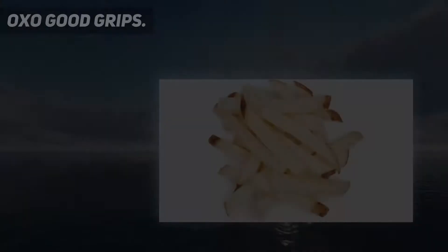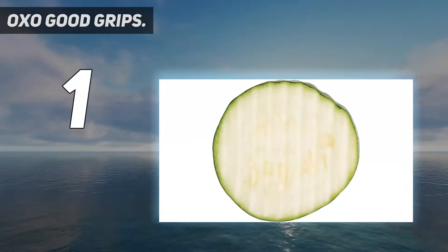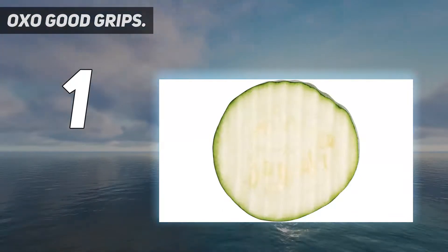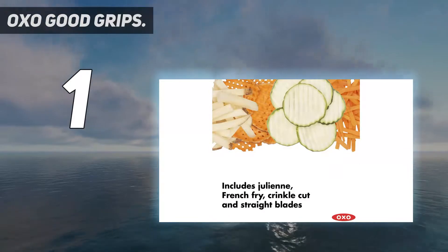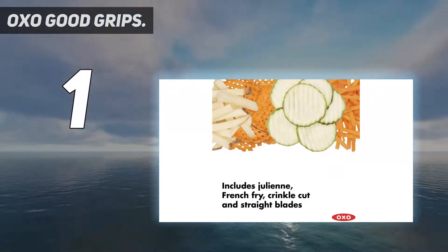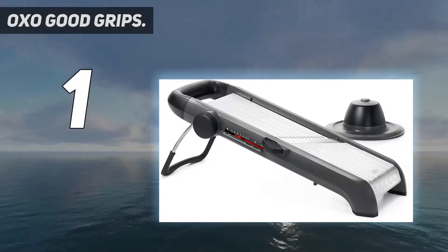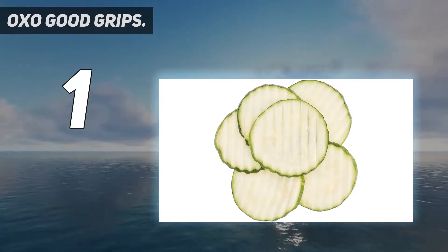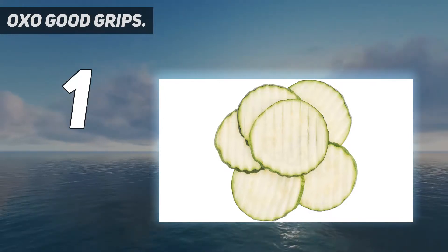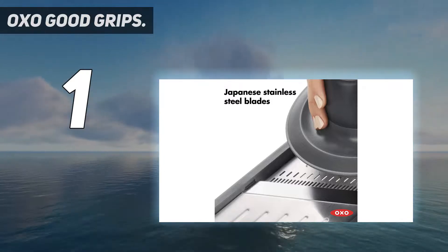And number 1: the OXO Good Grips. This single unit does everything you'd want a mandolin to do — straight cuts, waffle and wavy cuts, small julienne cuts, and larger french fry cuts. In total there are 21 different thickness cuts ranging from 1mm to 9mm in half-millimeter increments. There is a straight blade for cutting through hard foods like carrots or potatoes, and a serrated blade that's better for tomatoes, bell peppers, and onions.